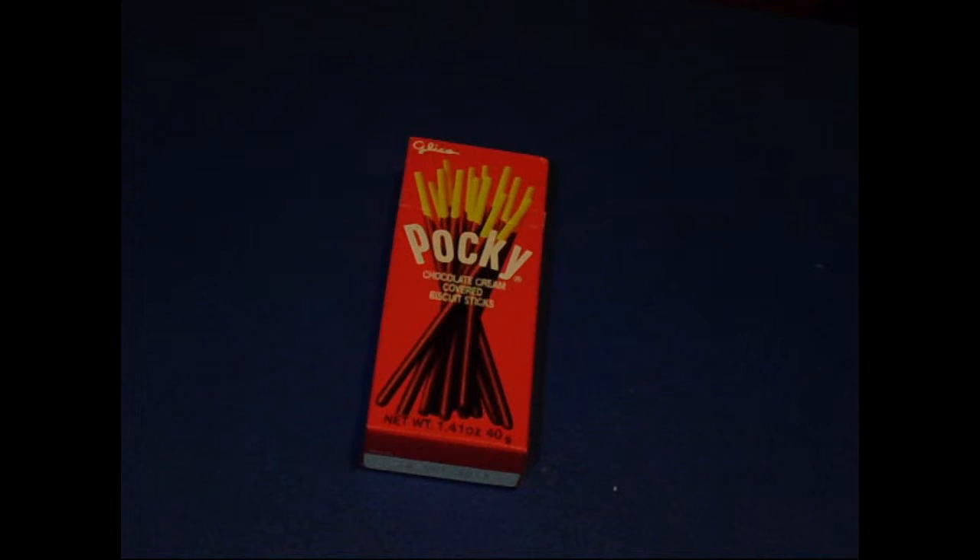Hi guys, Katsumi here May 14 with another review. I noticed that I have been doing a lot of music reviews on this channel, and I know I did like one food review and that was Pocky, the strawberry flavored kind. So I said I was going to do the chocolate and I finally am doing the chocolate.